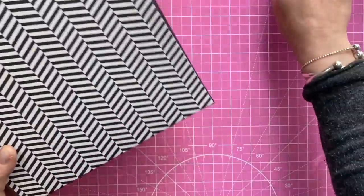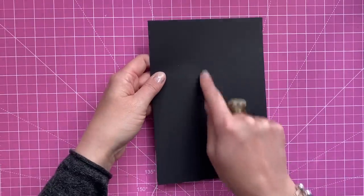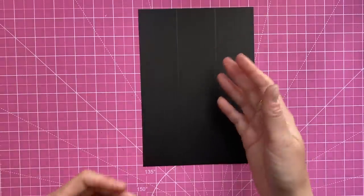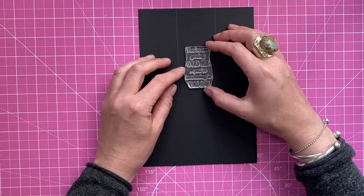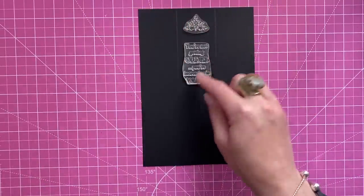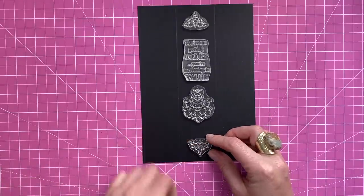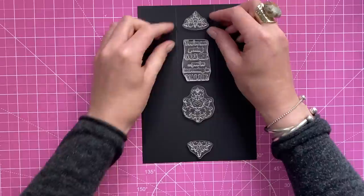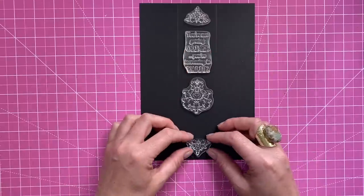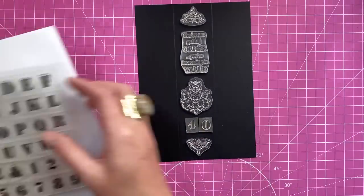Now we've got all of the base ready. Next you want this piece — this is where we're going to do some heat embossing. You've got your three two-inch sections; it's the middle one where I want to start embossing my design. You might not want to heat emboss — you might just want to stamp. I've picked out some stamps here: I want to create the spine of the book, so I've got a title, some decoration, a piece for the bottom, and since this is going to be for a 40th birthday I'm going to stamp the number 40 — almost like it's volume 40 of the book.